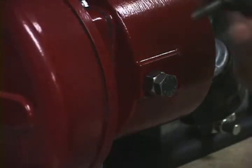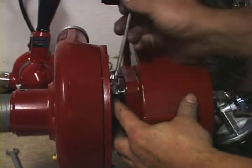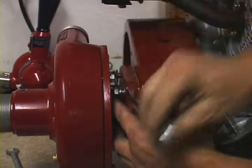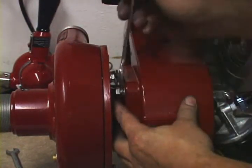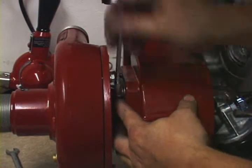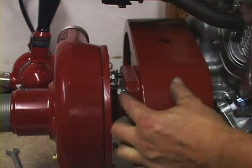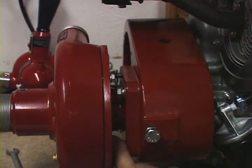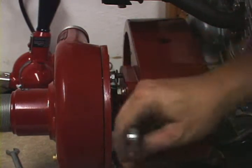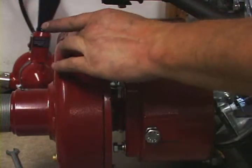Then take the 4 9/16ths bolts that you removed earlier and slide those back into the holes. Tighten up all 4 bolts on the intermediate housing to the speed increaser so the lock washer just becomes tight — do not crush the lock washer at this time. Make sure all bolts are tightened down to that point, which allows the pump to slide back and forth in the slots.